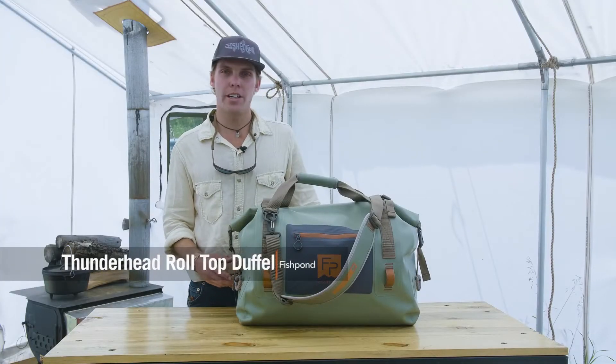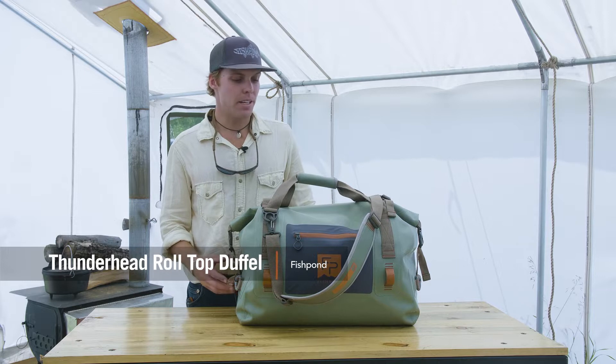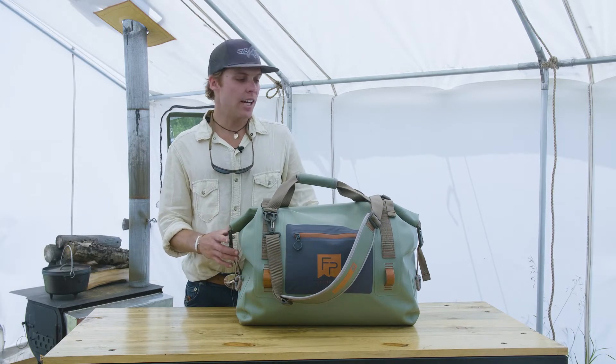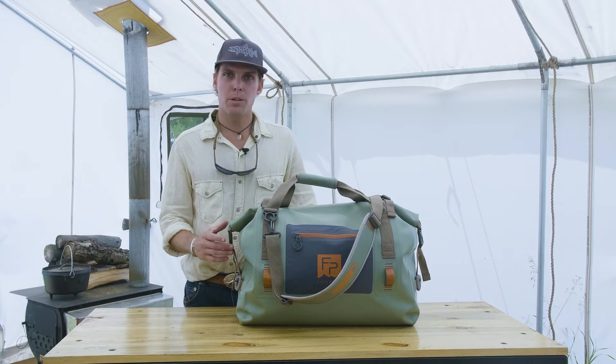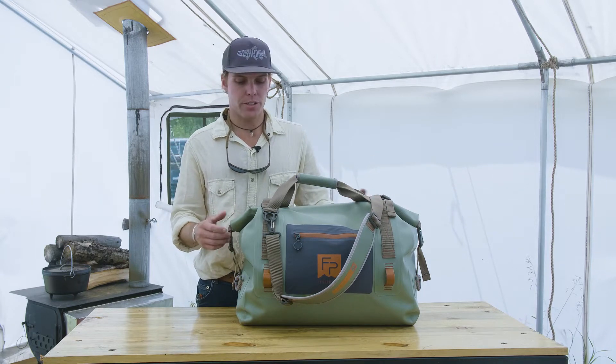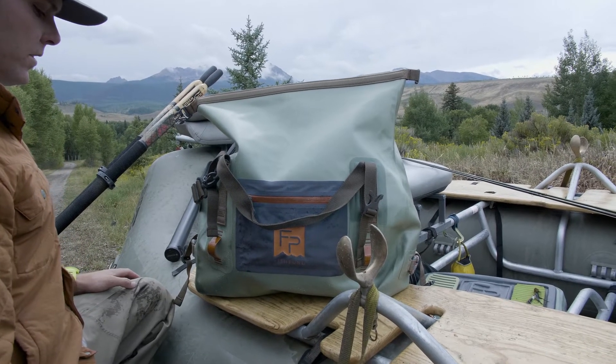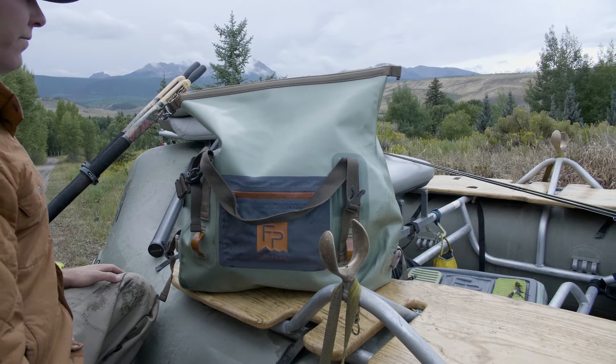I'm Ben with Fishpond and this is the Thunderhead Roll Top Duffel Bag. This is an amazing piece — it's built out of a 1680 recycled nylon fabric, really bomb-proof but at the same time really supple, with a great hand to it. You can see the construction here: being a roll top, it's going to be a submersible, airtight piece.